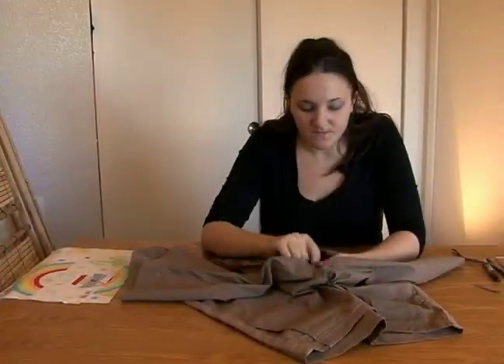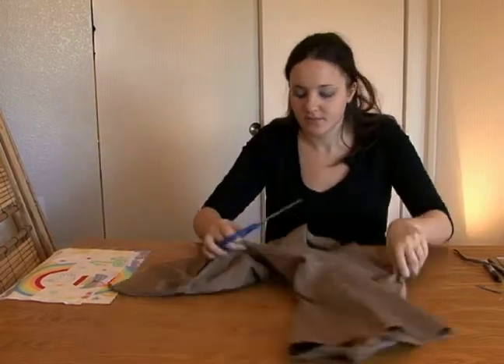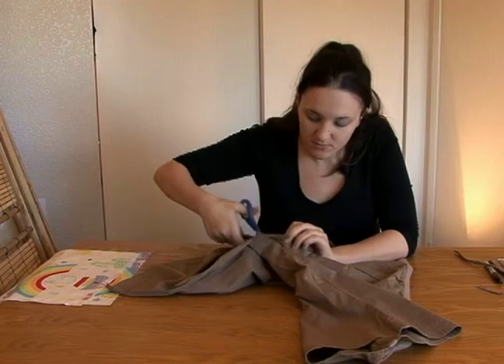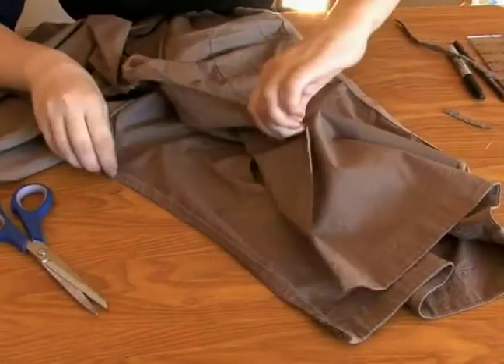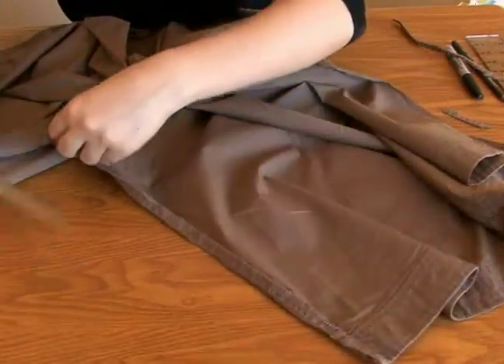When you get to the crotch, you're going to cut right through to the other side, to the other leg, and keep going all the way down. You're going to open this up and do the same thing and remove all this excess seam.